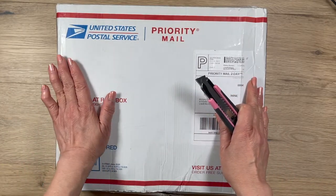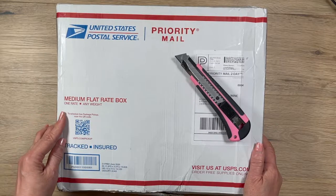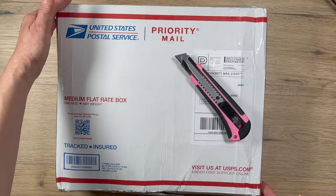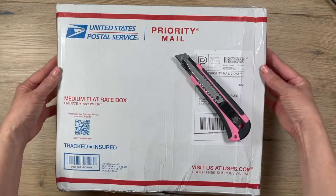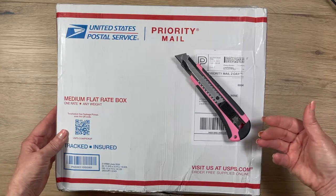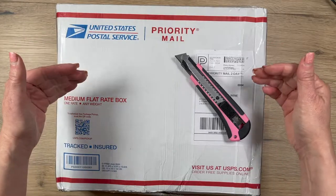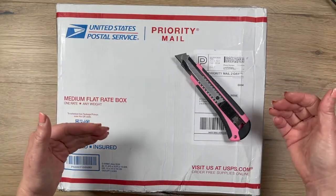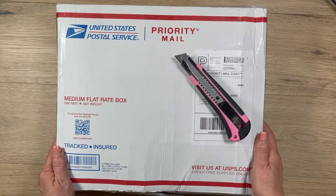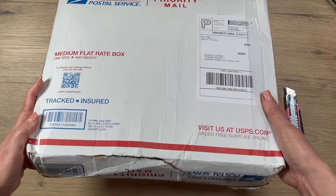We decided to swap some stuff — things we have plenty of and want to share, or things we've already used and want to give new life to someone who loves them. I sent Karen a swap package recently and I just received hers. First, the reason I didn't open it yet is I wanted to show you what Karen figured out and shared with me.